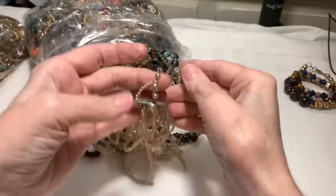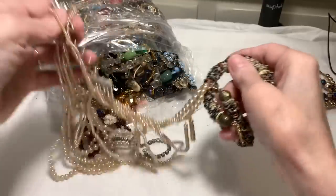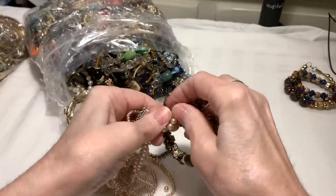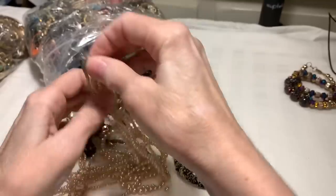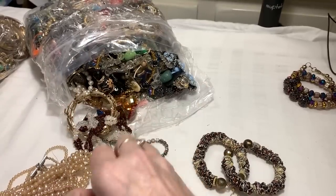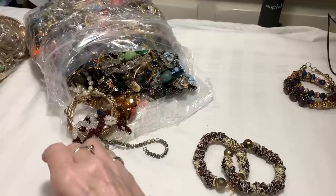It does look like a vintage faux pearl that got broken. It amazes me that this vintage jewelry makes it so many years. Think about the pieces that are from the 20s, 30s, 40s, and they make it all this way. It's amazing to me how well things were made and how beautiful it really can be.